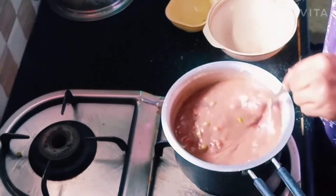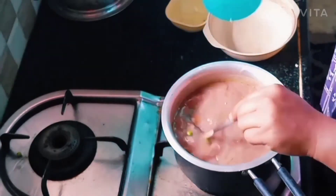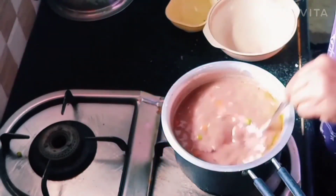This soup is ready. I am going to make soup.